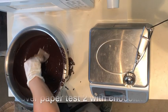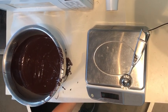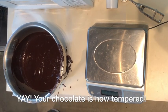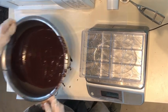Make your second temper test. Cover your second paper with chocolate and allow it to cool. Then it's time to start molding, or whatever you want to do with tempered chocolate.